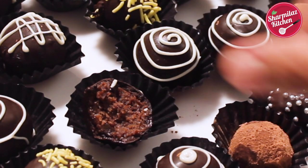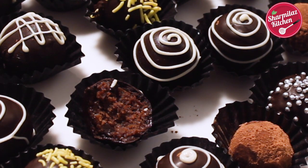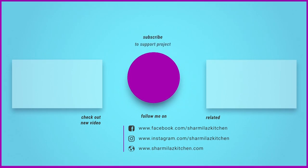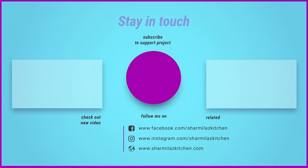I hope you enjoyed watching this video. If you liked it, hit the like button, share with your family and friends, and don't forget to subscribe to my channel. Thank you!